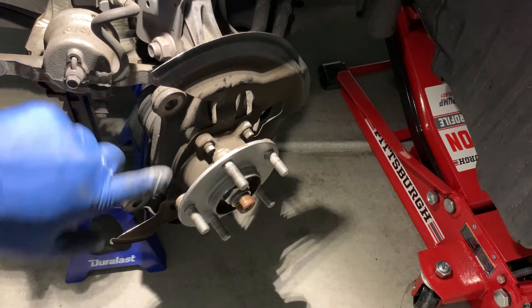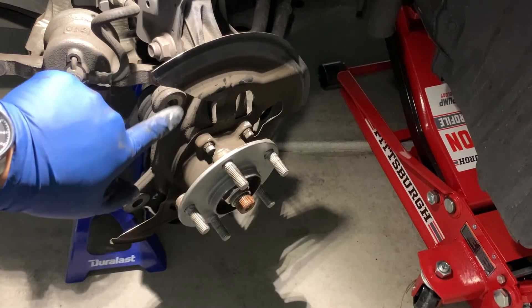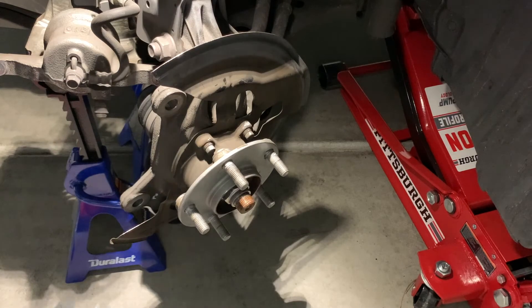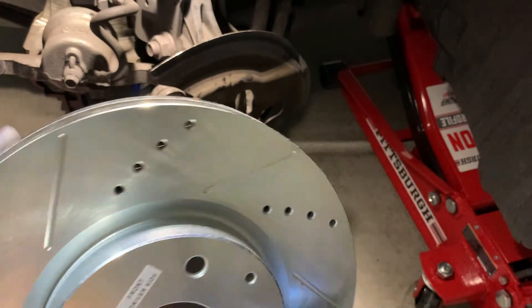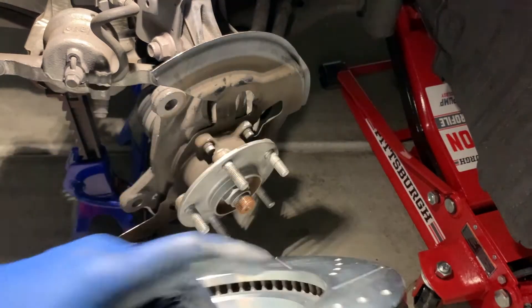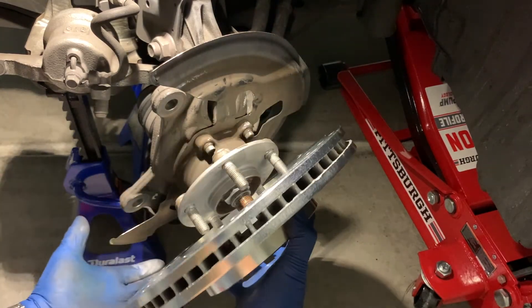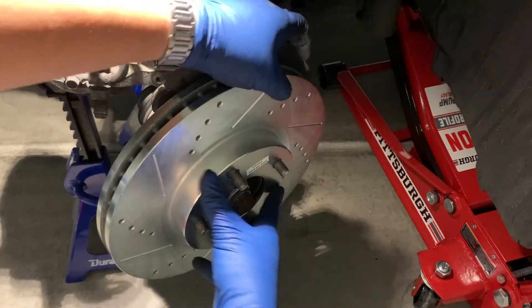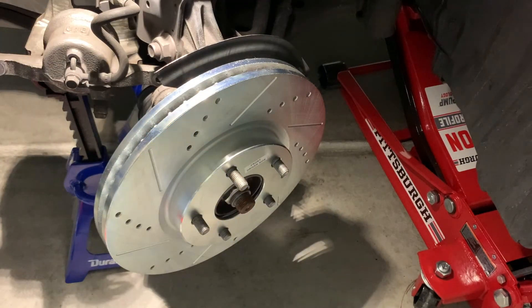I forgot to mention: where the brake caliper bracket sits on the steering knuckle, make sure that surface is clear of any scaly rust and clean. We've got the brake rotor ready to sit on here, so we'll just line it up with the lug holes.